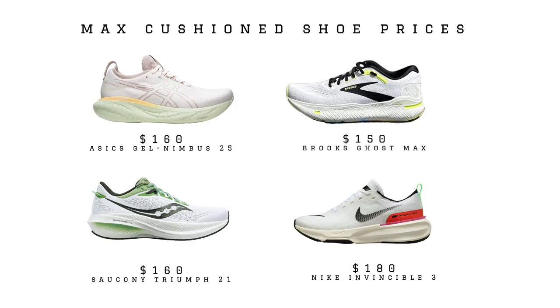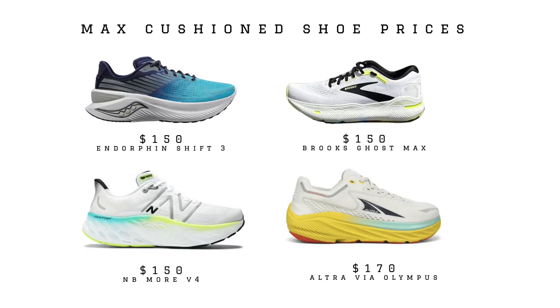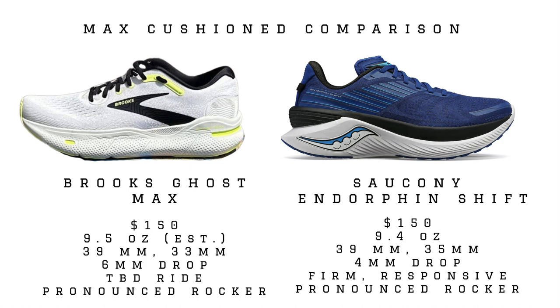This is looking to come out in October 2023, just a few weeks away, and it's gonna have a price tag of $150, which undercuts the market a little bit. We do see the New Balance More V4 at $150, but the rest of the soft Max Cushion market is closer to $160 to $180. A shoe I haven't mentioned yet that I love is the Saucony Endorphin Shift 3, and that's what this is shaping up to be closest to in feel and specs. Like the Ghost Max, the Endorphin Shift 3 has a lower drop — usually around four millimeters — and an aggressive rocker, like we're seeing on the Ghost Max.